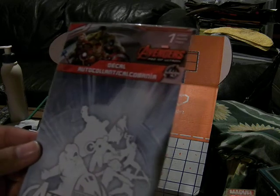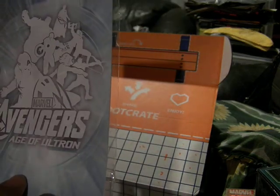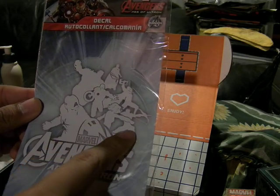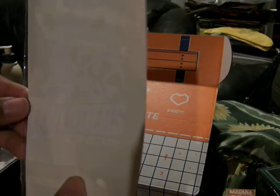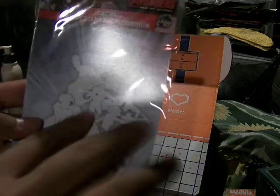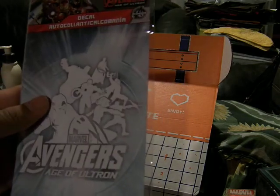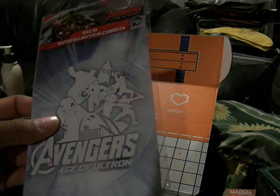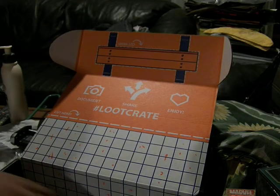Now here, this is one sheet — the Avengers: Age of Ultron decal. Put this on your car — that would be sweet. So you have Captain America, Black Widow, Hawkeye, Thor, Iron Man, Hulk, and the Vision. Those are the main characters. This is the actual sticker by the way; this is the picture. So it doesn't have any of the other Avengers you see at the end of the film — not going to spoil that for anyone. But I think most of you have seen it because this is the end of May.